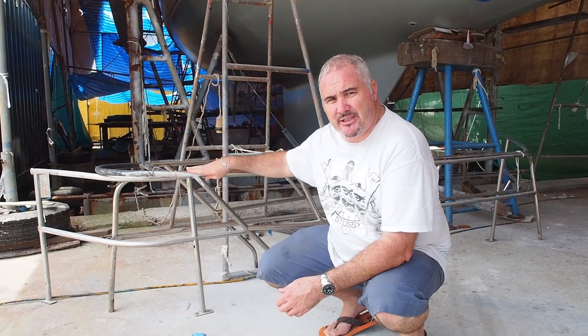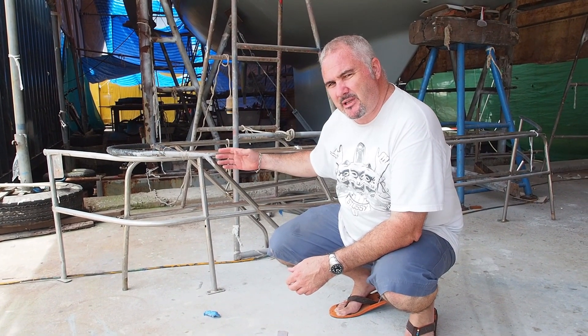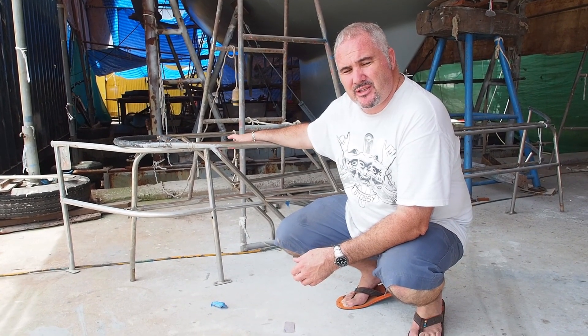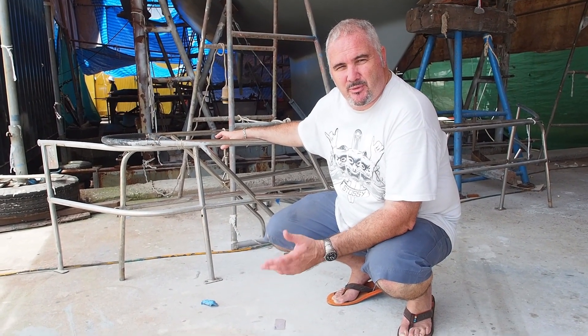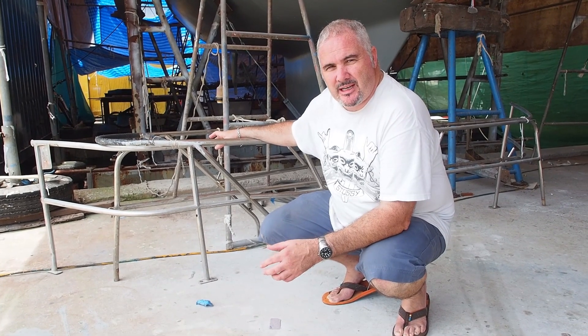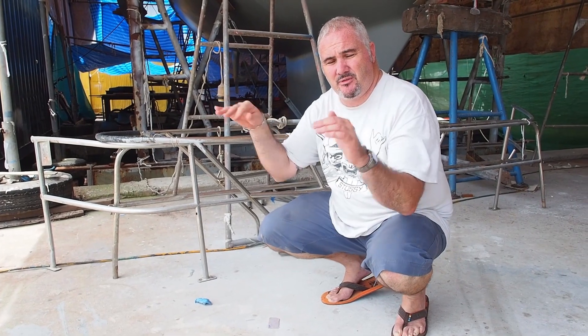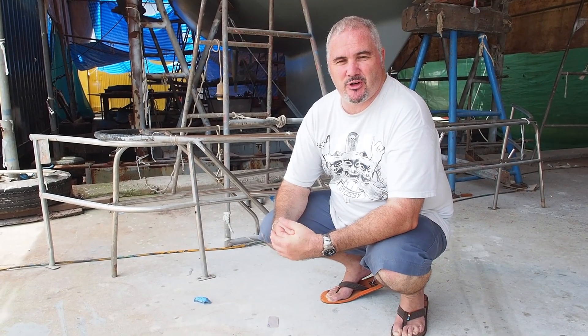We've still got a lot of stainless work to be done. Here at the pulpit we've got navigation lights to be mounted, which means welding a little plate here. On the pushpit we've got considerations like new GPS mushrooms to be mounted — we need to think about where we drill the holes. There's also some reworking of the pushpit because we've got the new davits to install, the swimming platform, and the step up from the swimming platform. Let's nip over to the stainless shop now to have a look at our swimming platform.